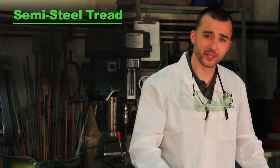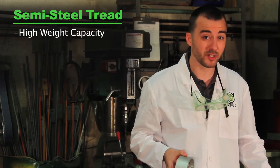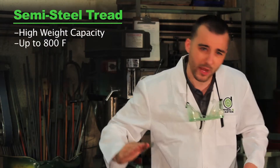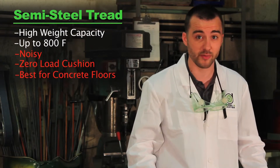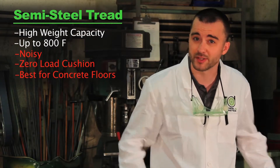Finally, the semi-steels. The boys in the lab have taken to calling these the Schwarzeneggers. They have an unthinkably high weight capacity and can withstand temperatures of up to 800 degrees Fahrenheit. So if you need to push 10,000 pounds of pitchforks through hell, these are the wheels for you. They're very noisy, offer zero cushion for your load, and will cut soft floors to ribbons. I recommend using them only if you have an extremely heavy load moving across a smooth concrete floor.